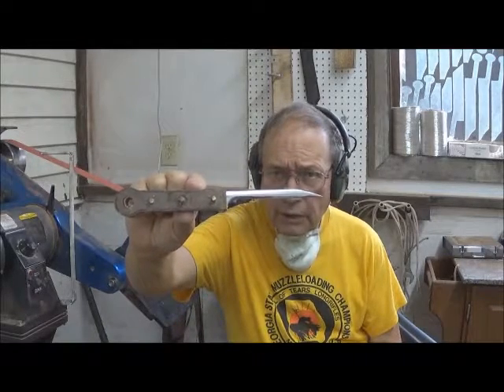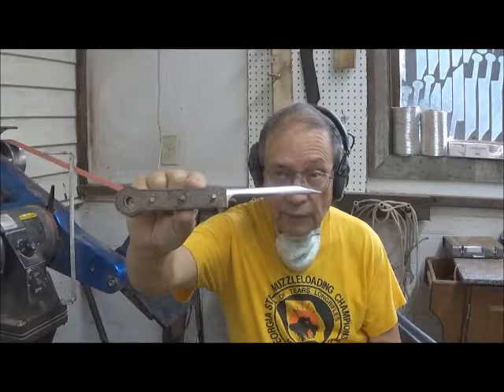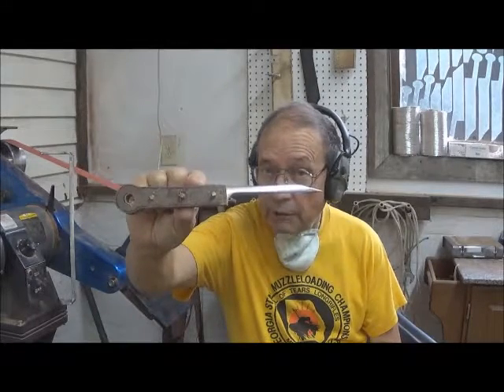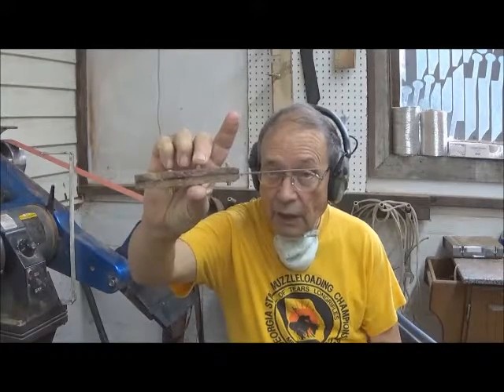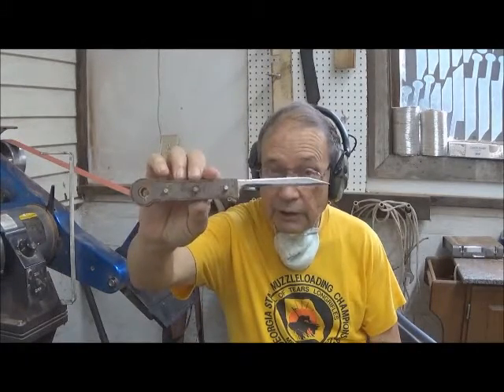This particular knife is ready to go on the belt sander here. As you can see, the scales have been put on, and the pins have been installed, but not trimmed as yet. And we're nearly ready for trimming and sanding.